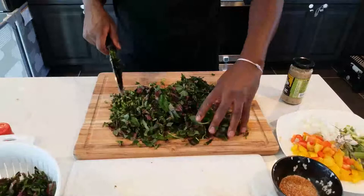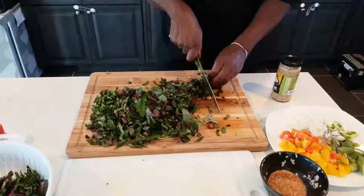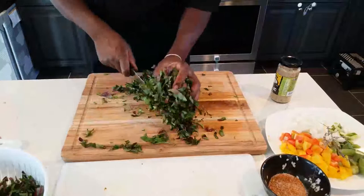Pull out any leaves that haven't cut properly. What I normally do is fold the leaf so it's easier to work with — cutting a single leaf is harder than folding a few together. Callaloo is ready — set it aside.